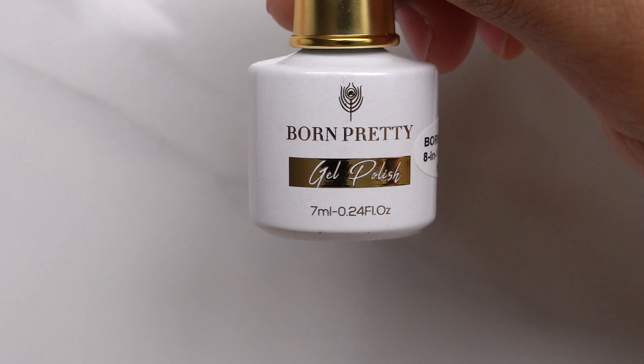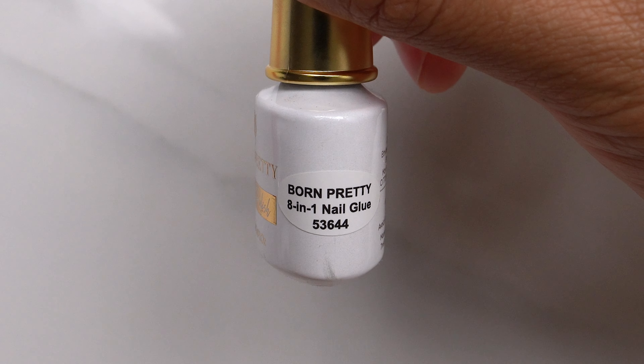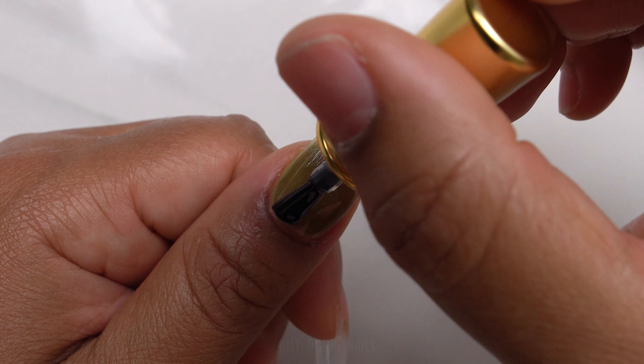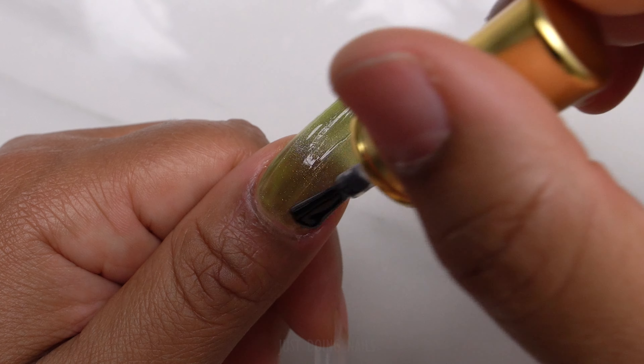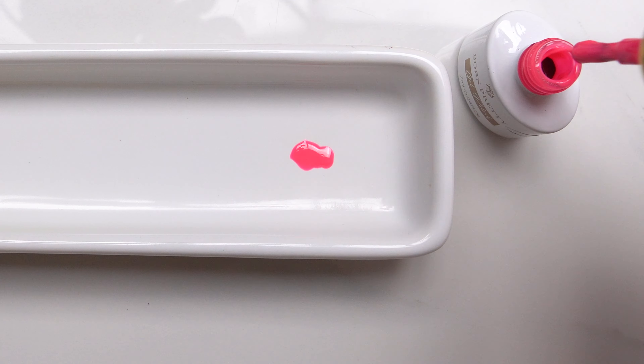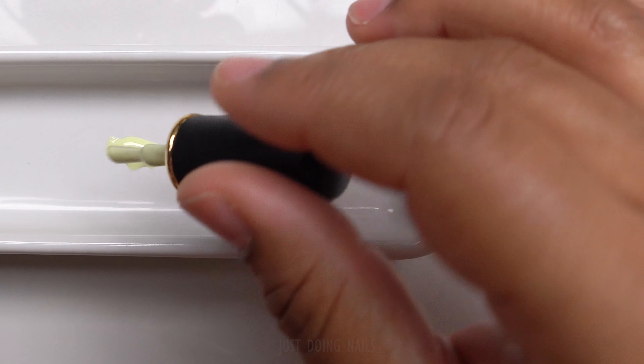Next I'm going to use this Born Pretty 8-in-1 nail glue — it serves as a base gel, blooming gel, and nail glue, so they say it serves a lot of purposes. This time I'm going to use it as kind of a base gel and a blooming gel.